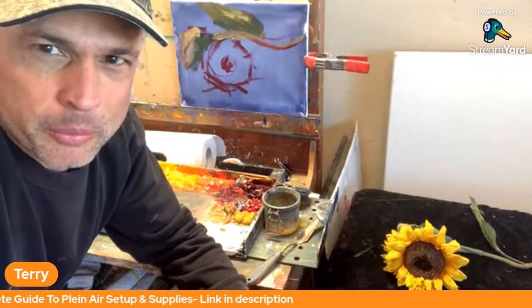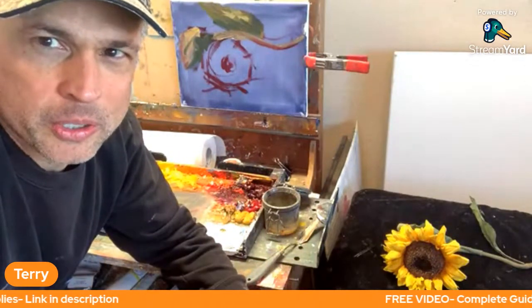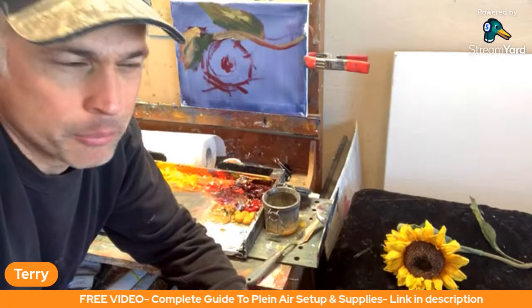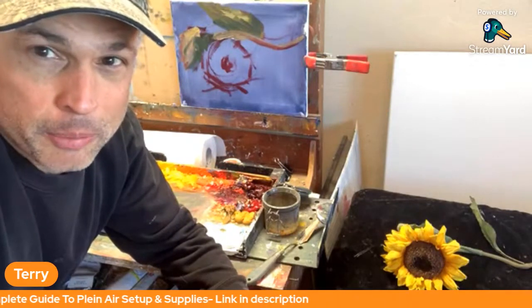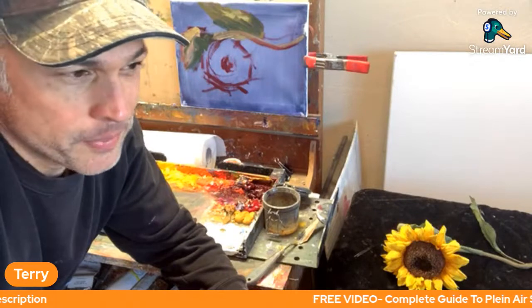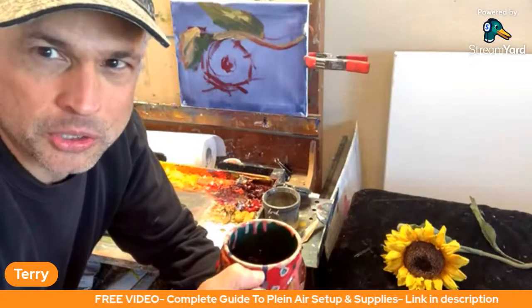If you're watching on replay, welcome. Feel free to skip around the channel and find some long-form video tutorials. If you're in the chat, say a quick hello and happy new year. This could be a great year. I'm really pumped up and excited. Whether you're just starting Plein Air painting or committed to taking it to the next level, we're going to have a live Q&A at the end. It's about a 30-minute show, we'll keep it short and sweet.